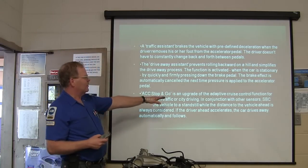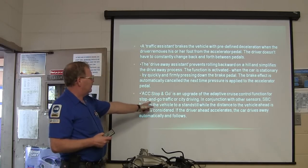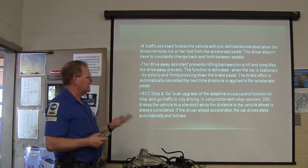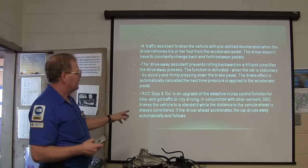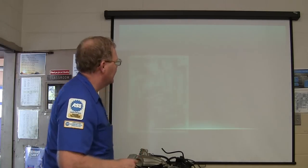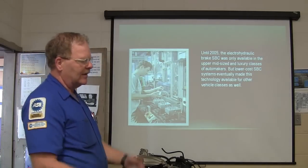ACC stop and go is an upgrade of the adaptive cruise control for city or traffic situations. Combined with other sensors, it brakes the vehicle to a standstill while always considering the distance to the vehicle ahead. If the driver ahead accelerates, the car drives away automatically and follows. Basically what it's trying to do is avoid an accident.